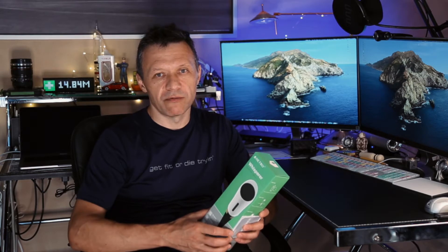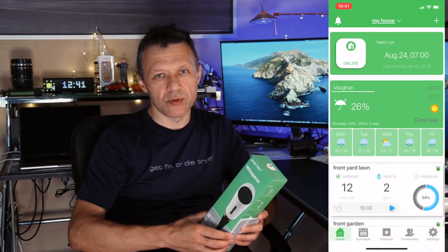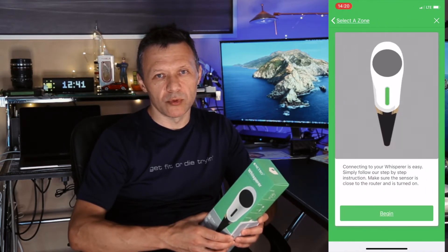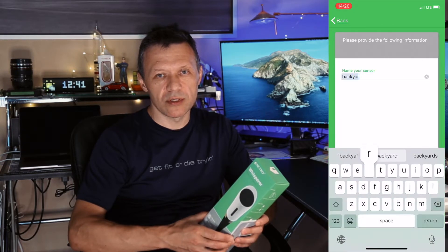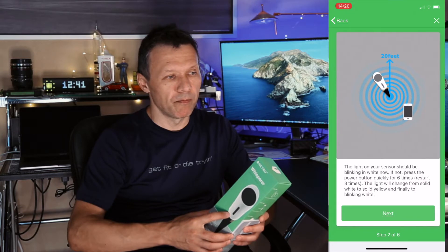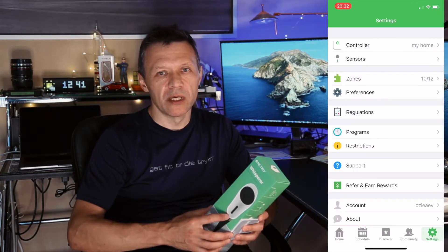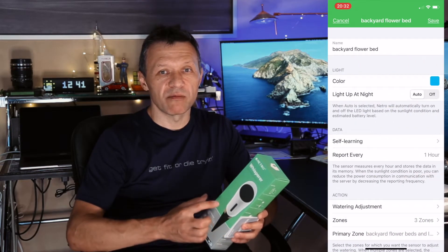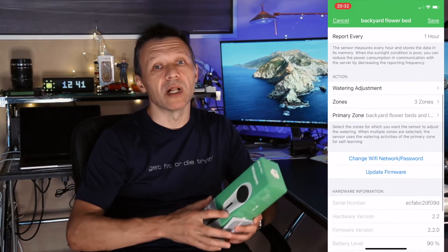The installation of the sensor is done from the app itself, and the Netro app is very robust in that regard. As you can see, the installation goes through the application — you go to add via the plus sign, select your sensor at the top, and follow the prompts to specify the name of the zone and the use of the zone, because each sensor is linked to a specific zone.